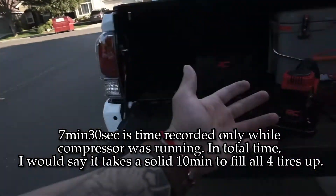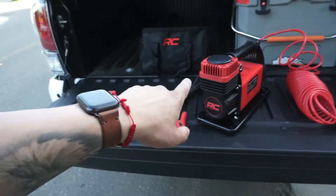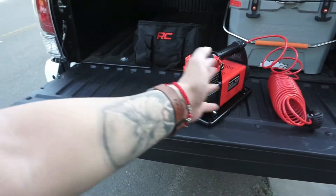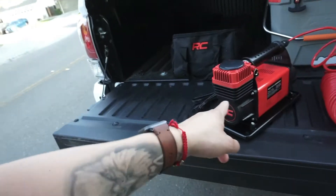Right now it is 90 degrees out here, and that's something important to take into consideration. If you go out on a summer day and it reaches 100 degrees or more, this thing can possibly stop working on you. That'll drag out the time it takes to fully fill the tires — just take that into consideration.